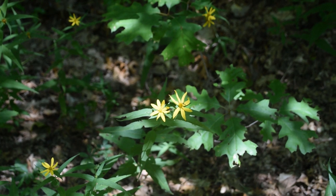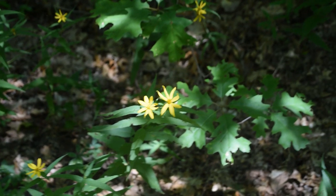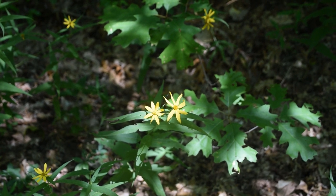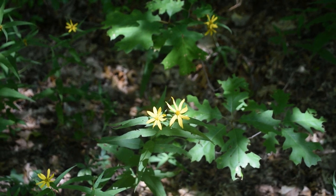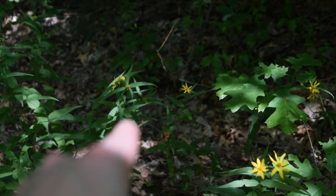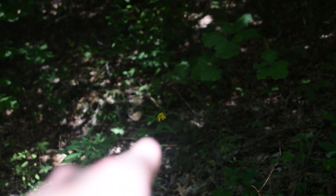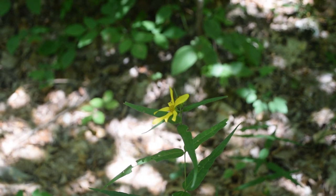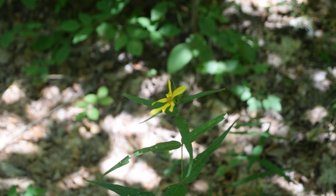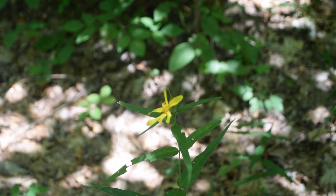Whenever you find one woodland sunflower, you're probably going to find a whole lot of them, generally because their seeds don't spread very far. These plants are, as the name implies, woodland growing — so you're going to find them in woods. I generally find them more around oak forests than in wet maple forests and beech forests, but it is possible to find them there as well. If we look around, we can see woodland sunflowers scattered throughout the area in every direction. The woodland sunflower is going to grow anywhere from two to four feet in height when it reaches full maturity. With a lot of rain you'll see them closer to four feet; right now without much rain in my area these seem to be topping out at around two and a half to three and a half feet.